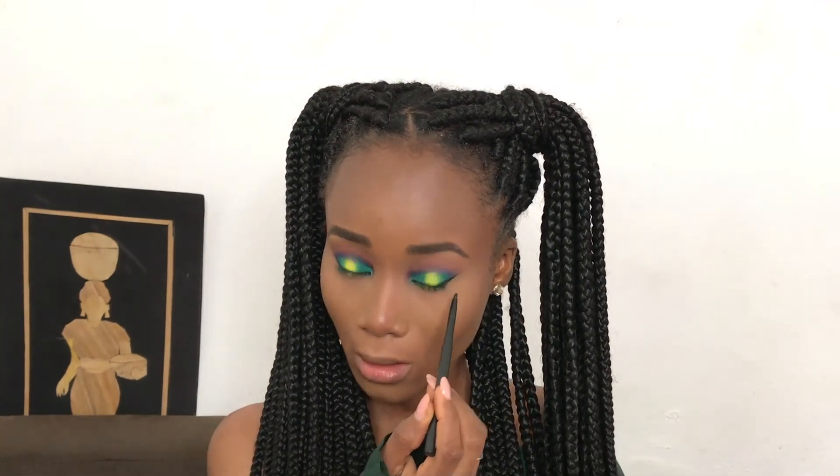For a perfect winged eye I'll be using my Penipo liquid eyeliner, and also using the Penipo eyeliner to apply under my waterline — those spots get me so ticklish!